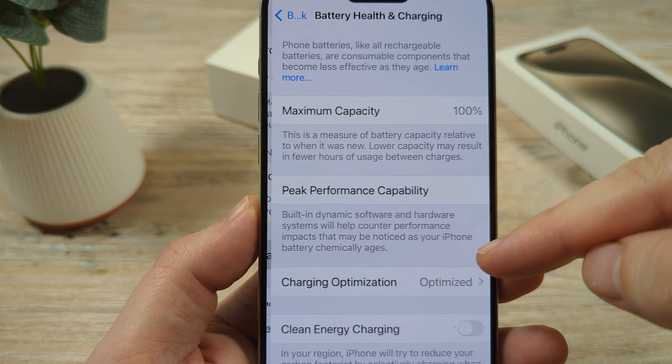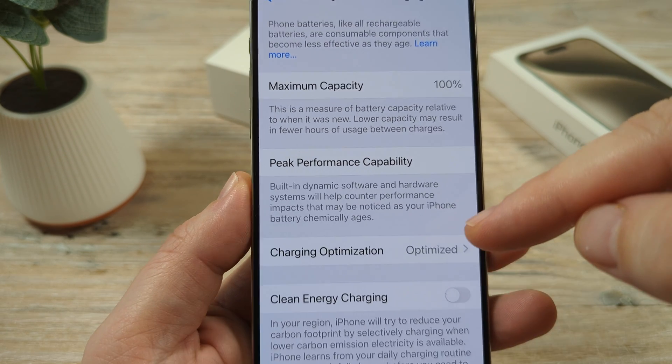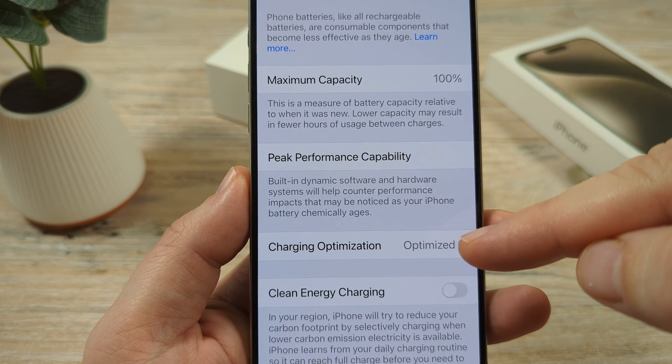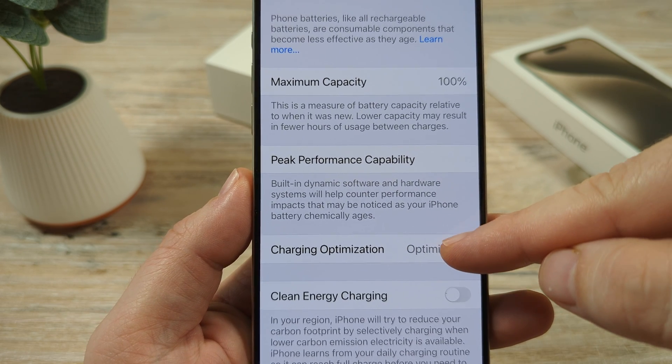Go ahead and tap on that to open it, and then you're going to see an option called Charging Optimization, and it's going to tell you whether it's optimized or not. Go ahead and tap on that function.